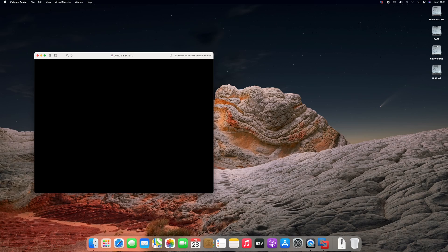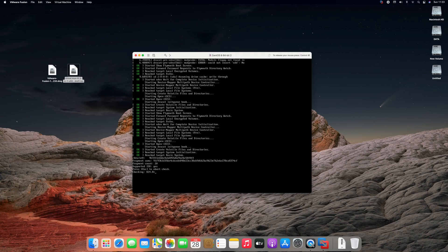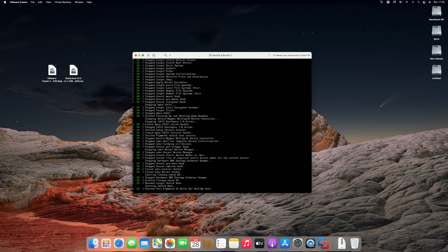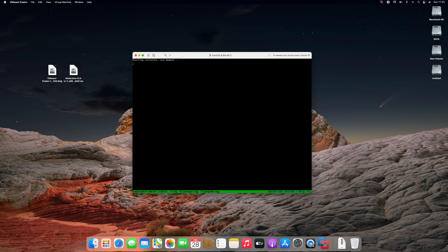Press enter key to boot. Let's get started.